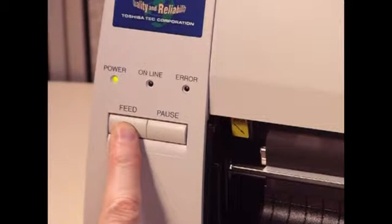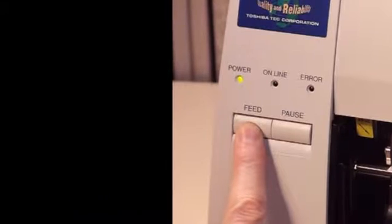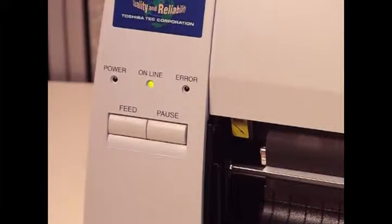While holding down the feed button, turn on the printer. The power light alone will come on. Next, press the feed button once. Notice that the power light goes out and the online light turns on.